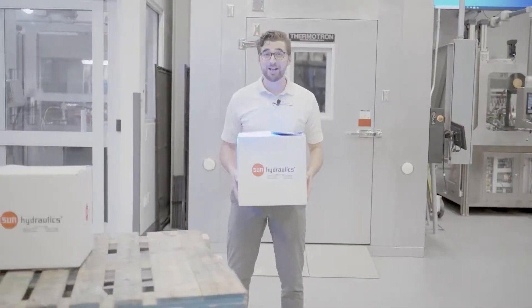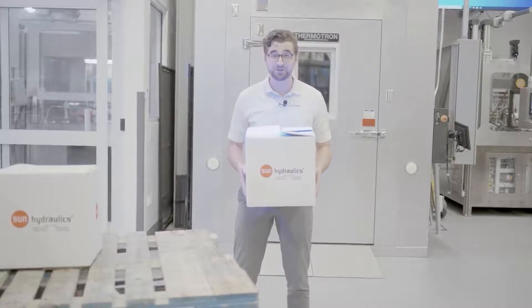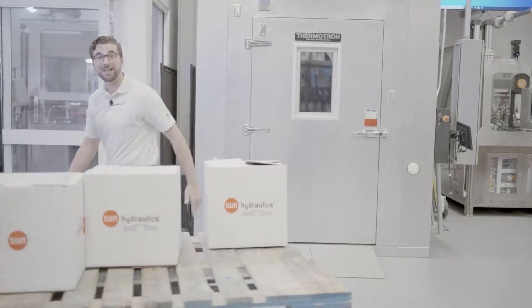Sun Hydraulics' new line of common cavity cartridge valves enable you to engineer new solutions where the common cavity fits best — like on this forklift and other mobile applications.